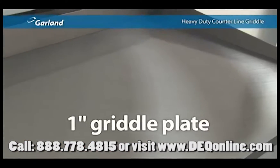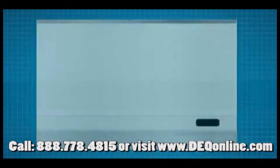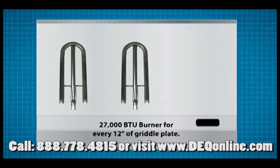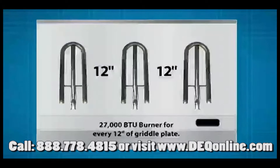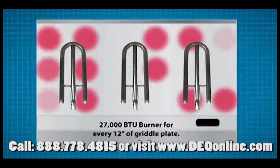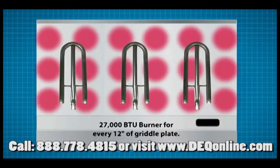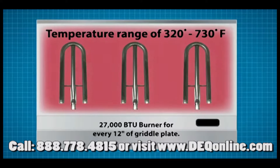Both versions feature a full one-inch thick griddle plate, available in standard or chrome. Griddles with the high-low control are powered by a 27,000 BTU burner for every 12 inches of griddle plate, delivering consistent surface temperature across the griddle and ensuring quick heat-up and recovery time — not to mention an impressive temperature range of 320 to 730 degrees Fahrenheit.